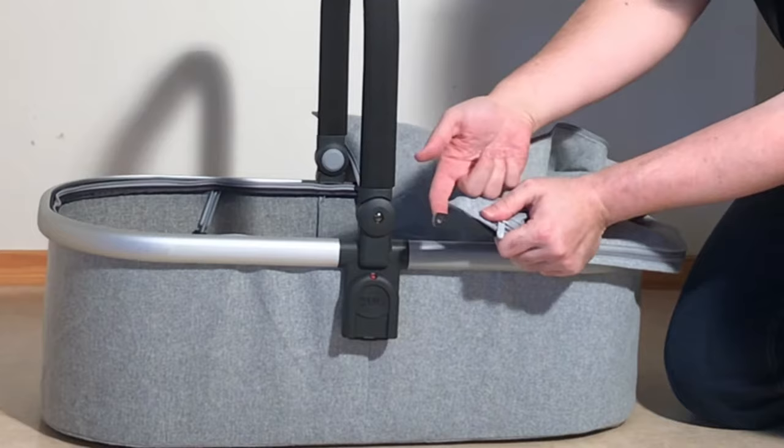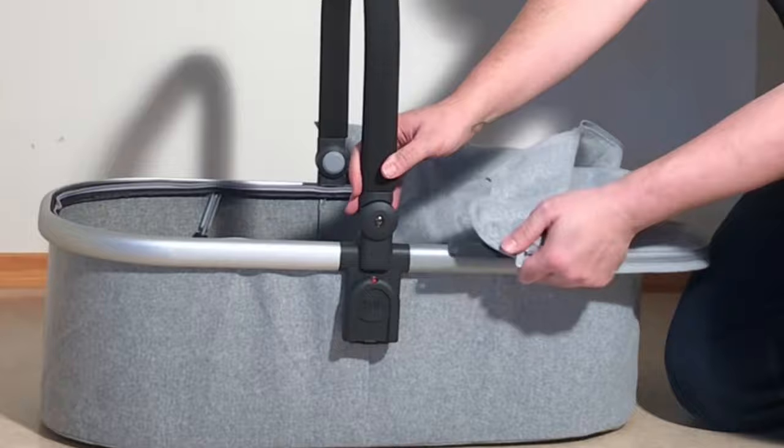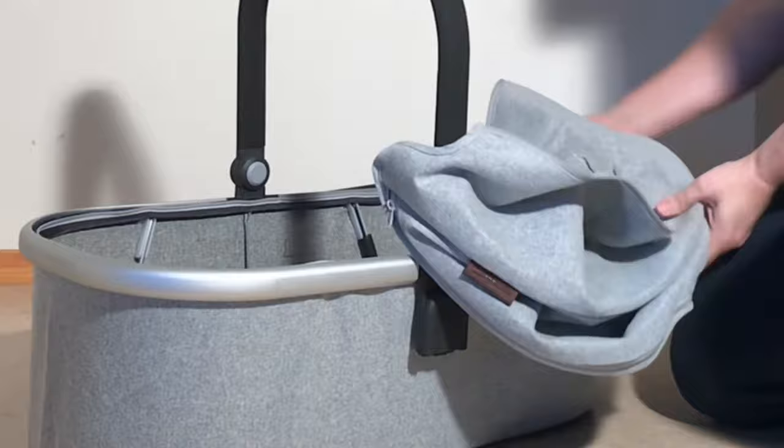Just like on the canopy, there's a peg that goes through that hole and it does take a little bit of pressure, so don't be afraid you're going to break it. Pull it out on one side, then you can thread or feed the canopy off of that entire strut.